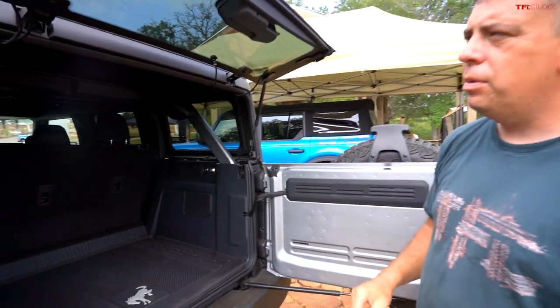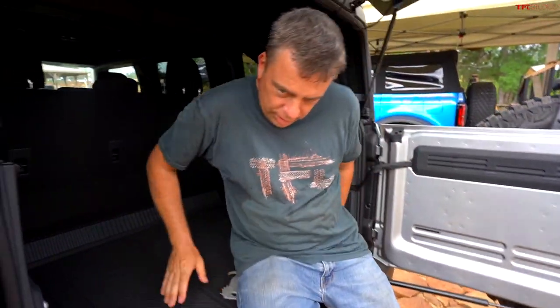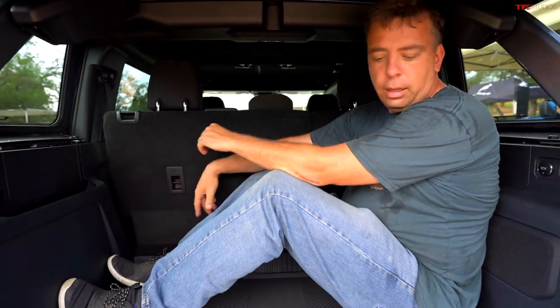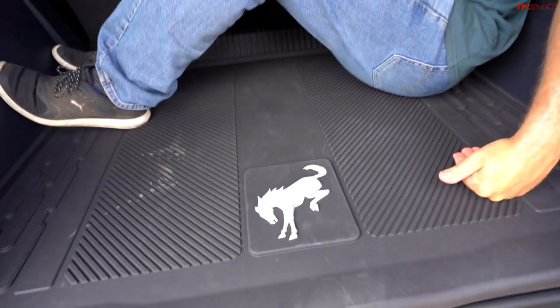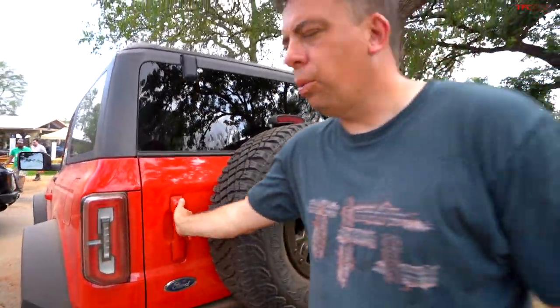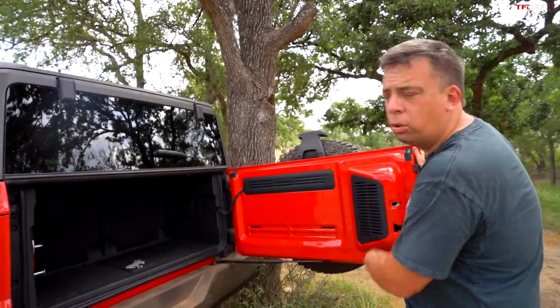For cargo space, the four-door Bronco has a ton of room — about two Andres' worth of space. The two-door is rated at one Andre. The hardtop is about the same operation on both, which is very convenient.